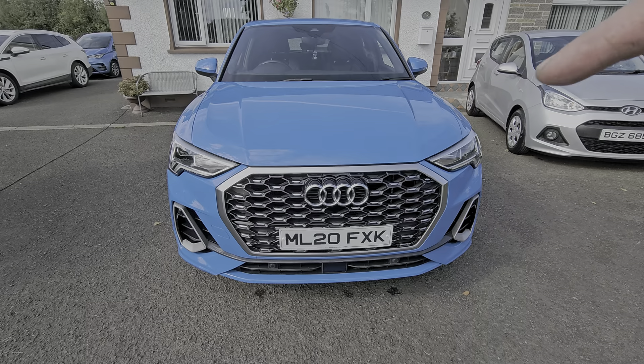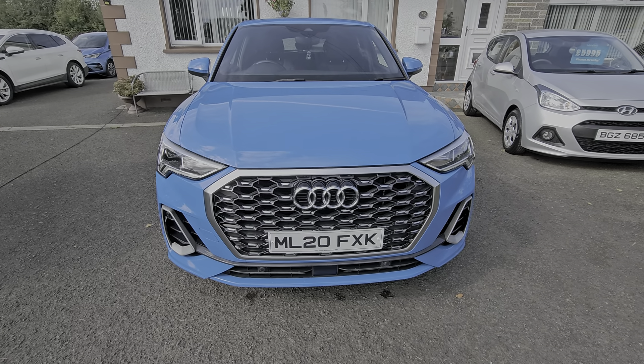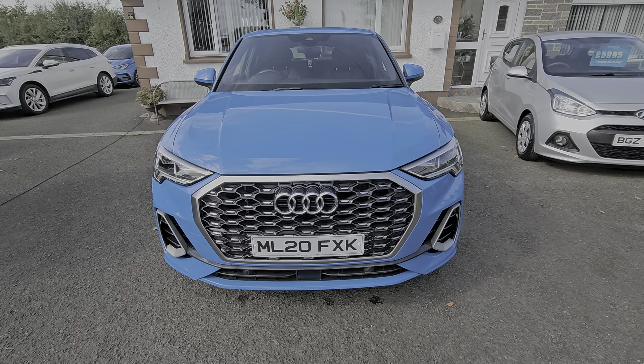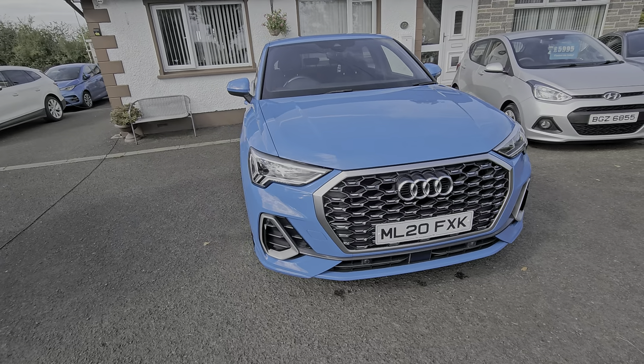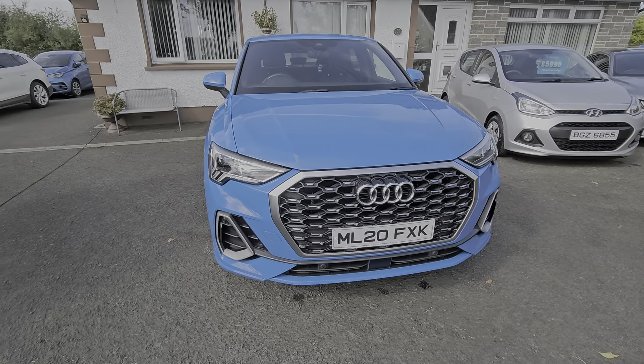At the front here we've got the full LED Matrix headlights, LED daytime running lights as well in them, and all weather lights — what Audi class as fog lights now.